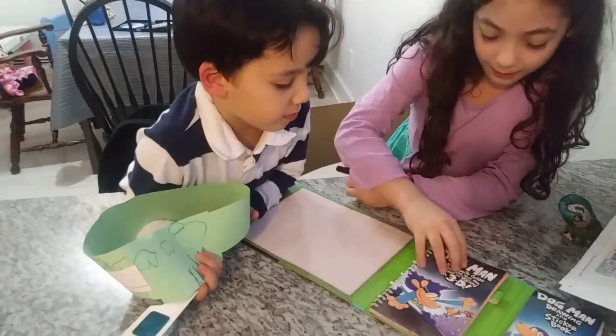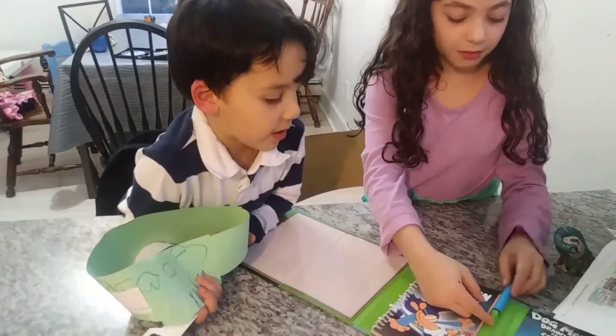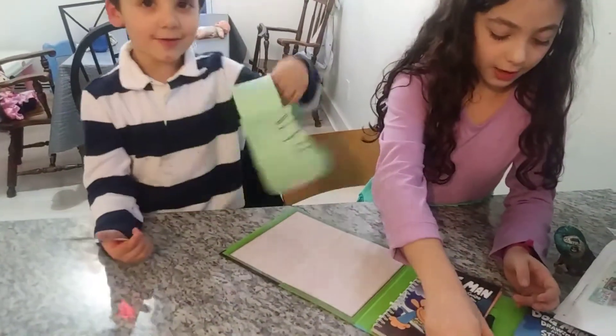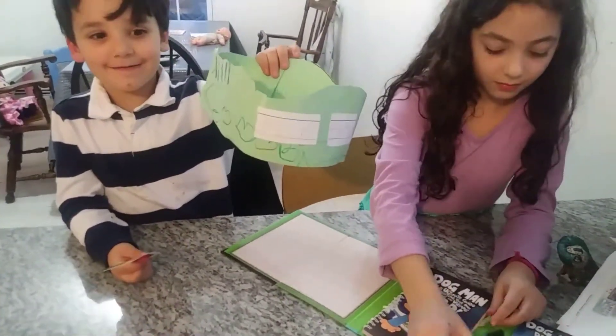Looks like that's it. Scholastic. And by the way, I made this crown. I like it. And it had a little bit.